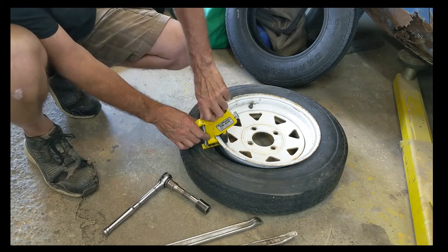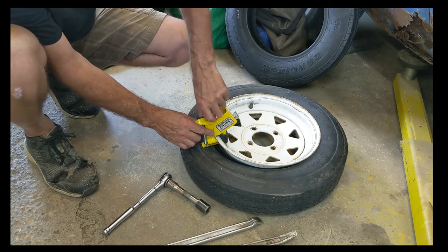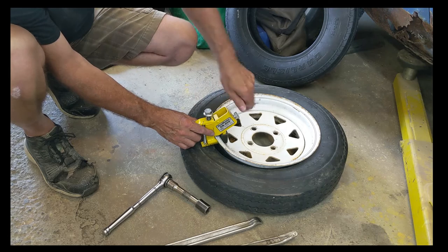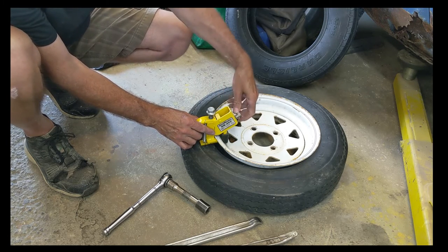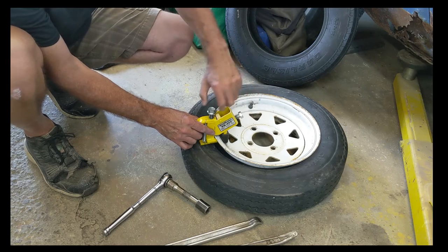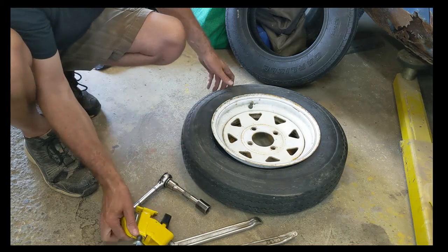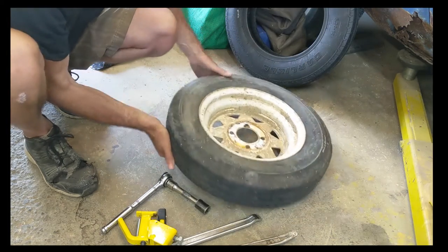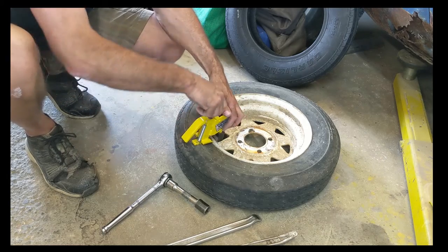We'll take the bead buster off, and then we'll break the other side down. Sometimes, if you get really lucky, once you break one bead the other side will pop off, but that's a rare occasion. These little trailer tires haven't been used a lot — they've done more sitting than using. So there's one bead off. Let's flip it over.